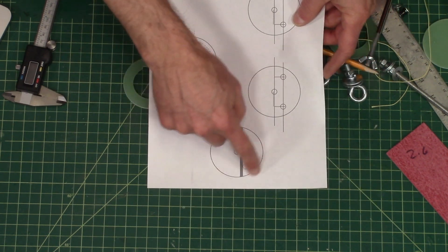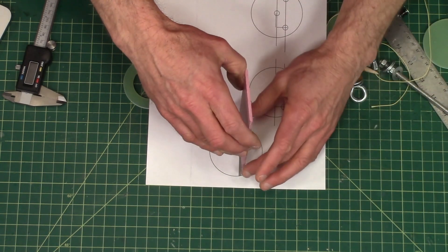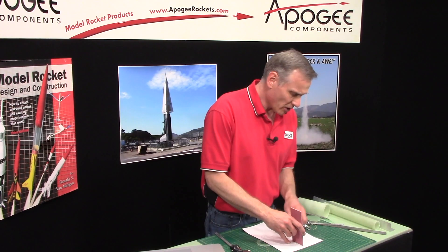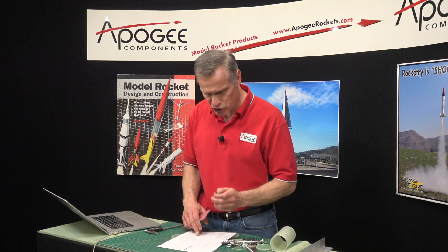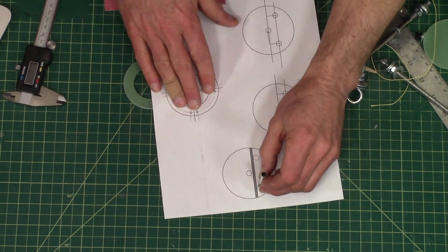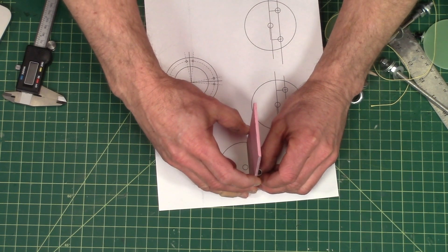I did go ahead and draw this bulkhead with the sled right there in the middle where it's going to go. Here are where these little tubes go. These tubes are a little bit bigger in diameter than a quarter inch, so I measured them and put them on the hole like there, and then this is going to be glued to that like that.